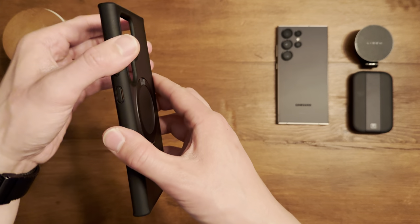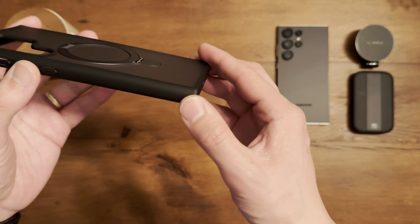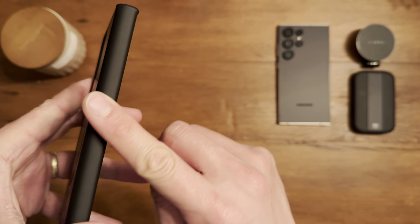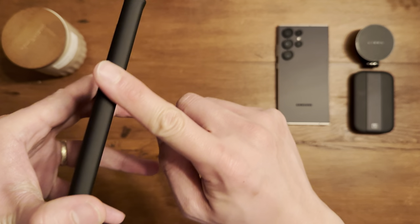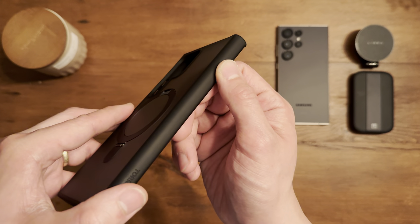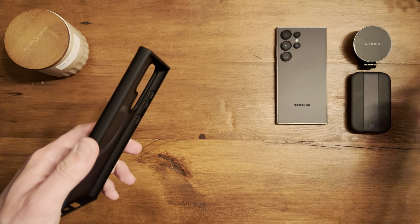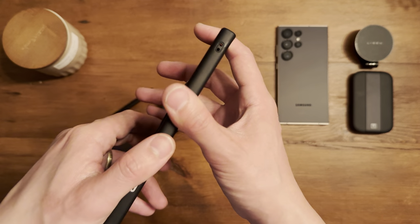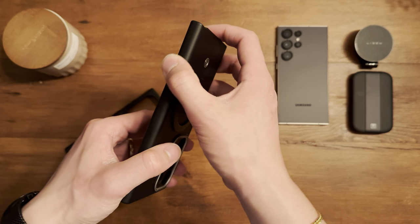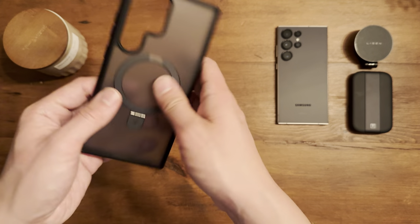Here's the case — it looks really good. It actually reminds me a lot of the Spigen Enzo Aramid case. The case has that exact same finish on the side. You can't really see it through the camera but it's definitely a nice finish — it's grippy, almost feels like leather in a way. It's exactly like what you get on the Spigen Enzo case.